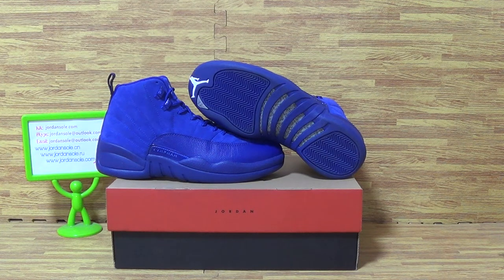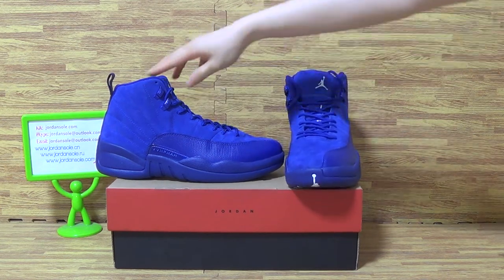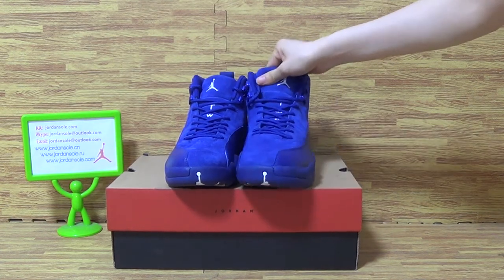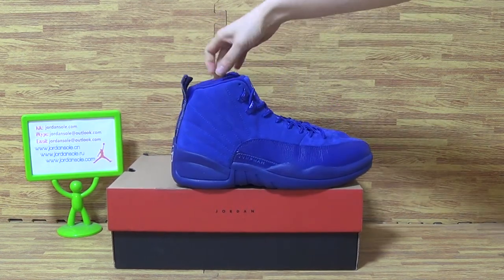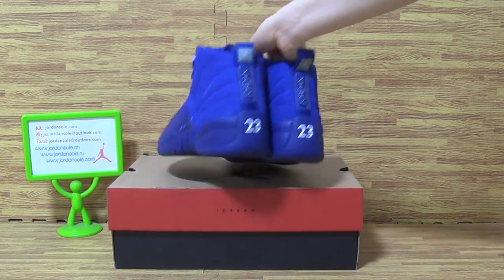Hi guys, it's the founder and soloist Ella here. Welcome to my website. And today is this pub shoes new arrival sneakers. As you can see on here with very dark colorway, deeper yellow blue. This pub shoes authentic at Jordan 12 premium.